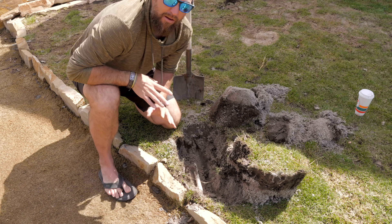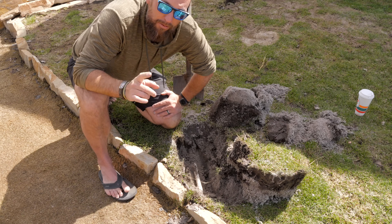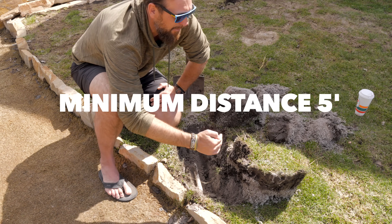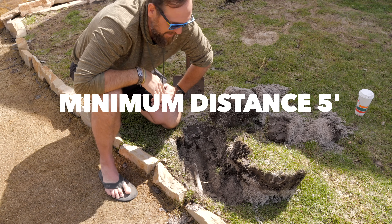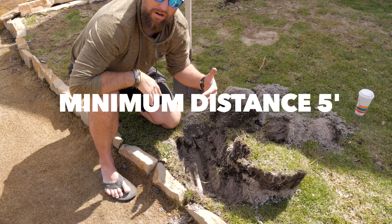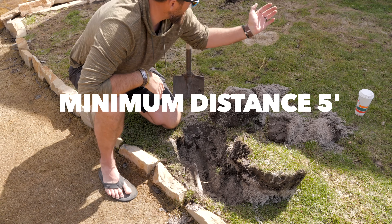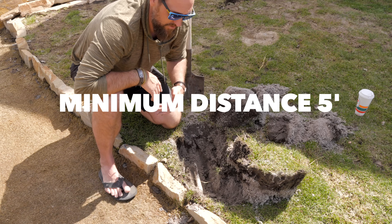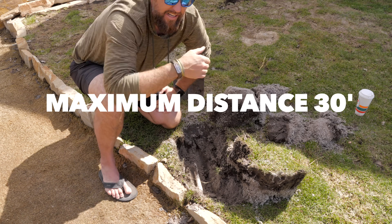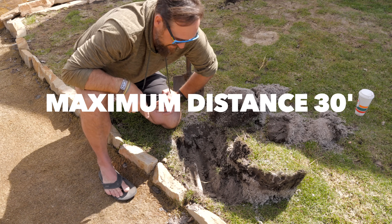I'm not going to have any blank spaces here. A couple of things you should know: you need a minimum throw of five feet — that's the closest the sprinkler can be to something. So you want to get off the wall five or six feet, or whatever corner you have that you don't want it hitting, so you can program it to hit those corners just right. Five feet is the minimum throw; 30 feet is the max.